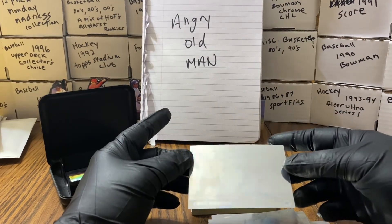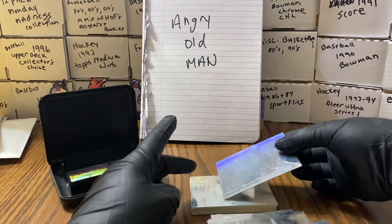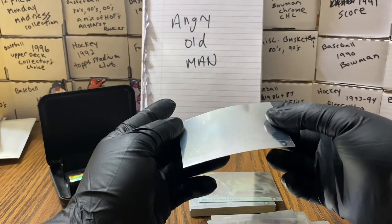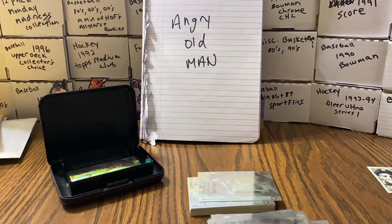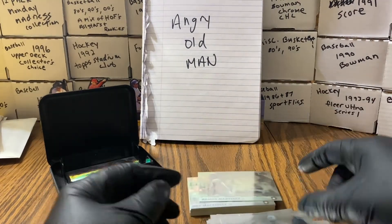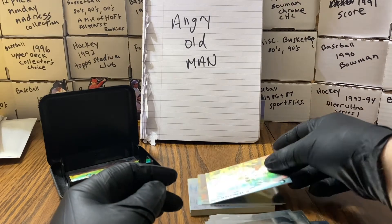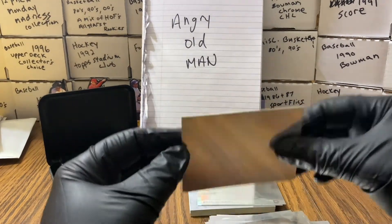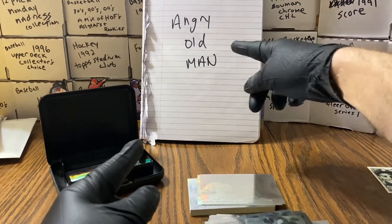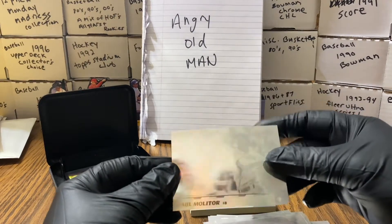They look a lot cooler in person — dimensionally speaking, they really do. The camera does nowhere near justice. Greg Maddux, by the way. The camera definitely does not do them justice. Oh, that one's seen better days — that's probably just how it is. Dennis Martinez. There's Ramon Martinez. Jack McDowell. And again, ladies and gentlemen, Angry Old Man — please go check him out. Fred McGriff.